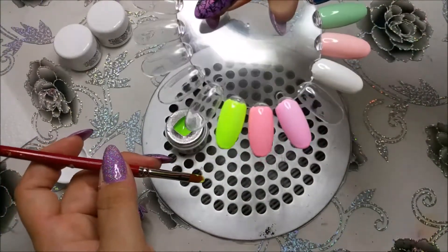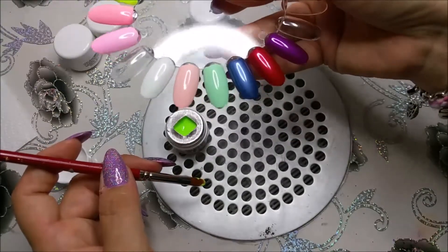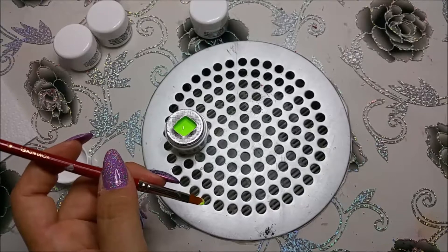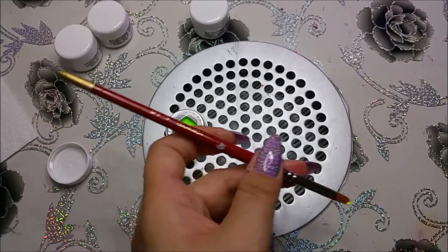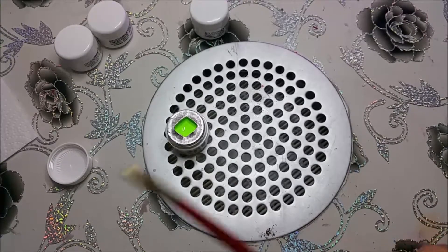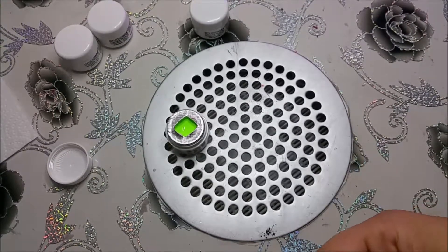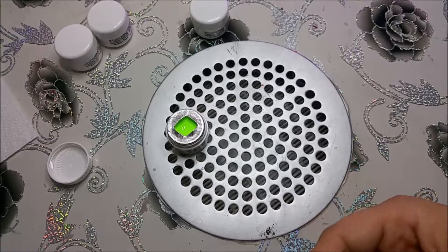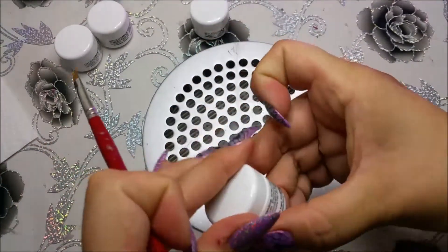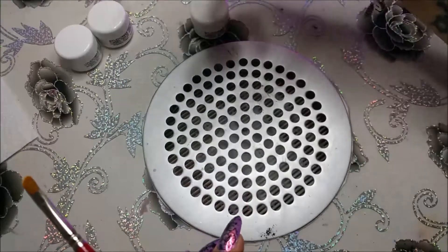Das ist natürlich schon der Oberknaller. Auf dem Rad seht ihr ja die anderen Farben von Nails.de, die Glossy-Farben. Wow, geil – in der Lampe leuchtet das total. Das ist halt ein Neon, das leuchtet total wie gelb, ganz helles Grün. Ja, das ist das Pistazie, sozusagen. Das Pistachio Grenadine.